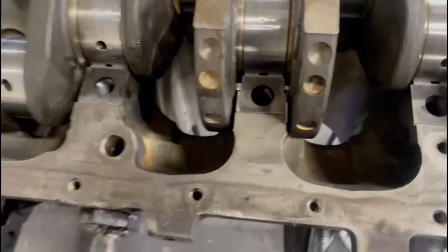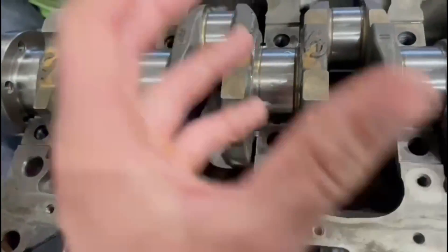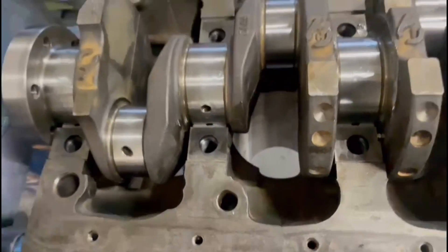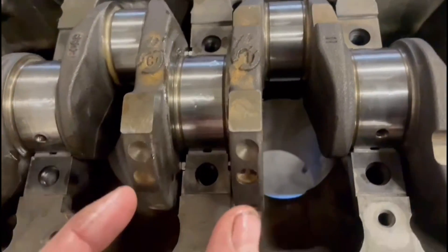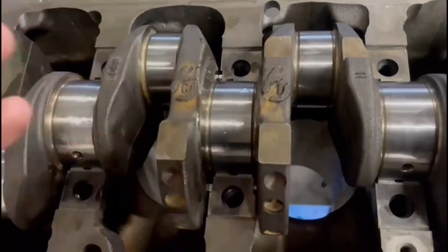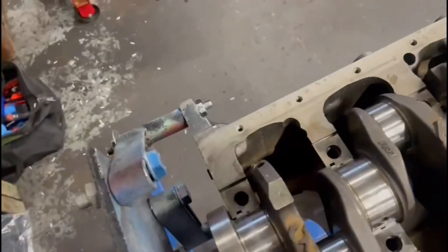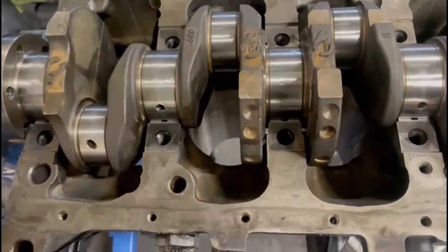This style of engine only has two thrust washers - it's in the block. Some have four, but this only has two. On a lot of newer engines the thrust washers are built into the centre main. This is more of an old style setup, so you don't have one on the centre main cap - it's just the way it's been designed.